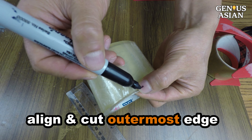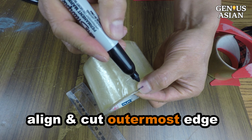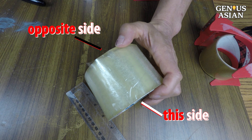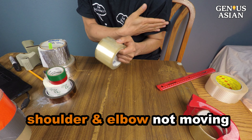I use a marker to show how to align the edge. The nail is pressed against the outermost edge — half of my nail can be seen on the empty side. You can cut either this side or the opposite side. Make sure your shoulder and your elbow are not moving.